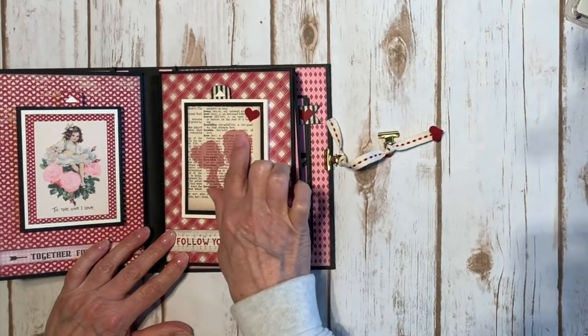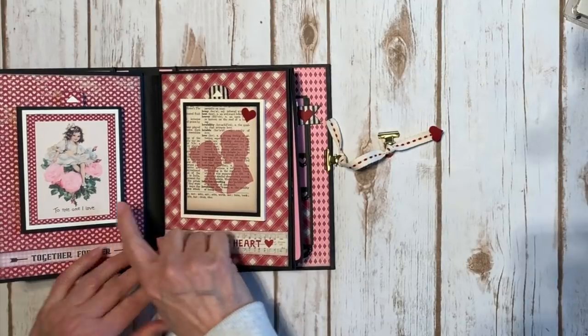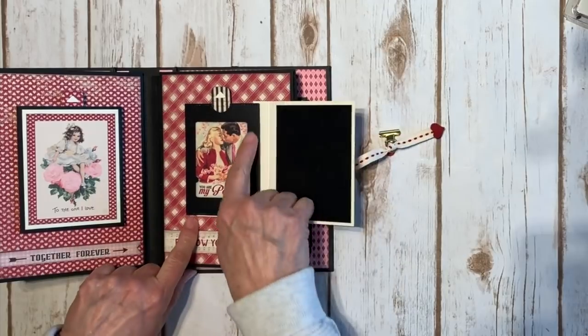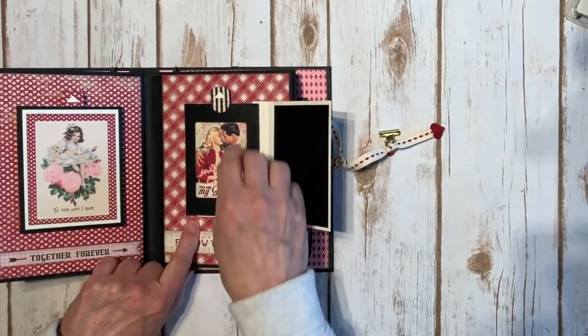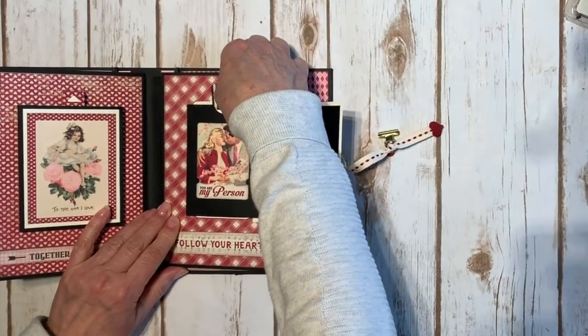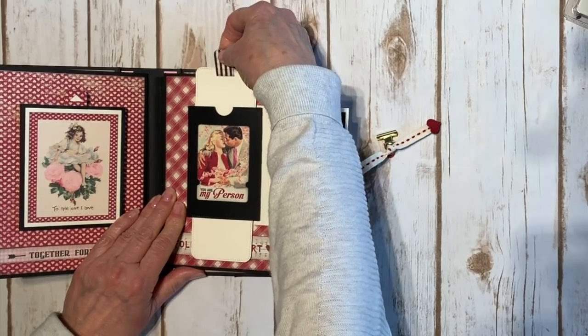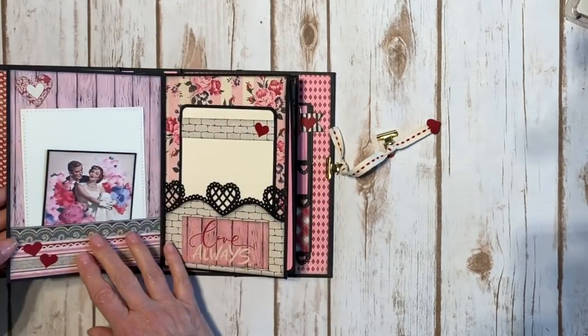Over here I have another 3x4 cut out with a little red heart punch, and I mounted this one on black on top of ivory — so it's kind of the opposite. Again there's a place for a photo. I love this little punch out element that says 'you are my person' — that couple is adorable. Then again you pull on the cute little tab and you have a double slider element for two little hidden photos or a little love note. I love that.